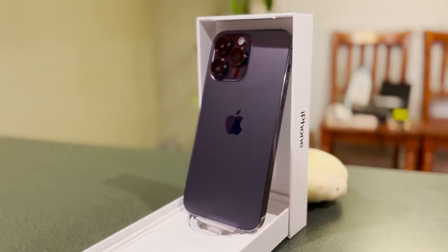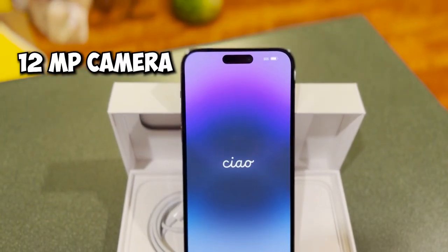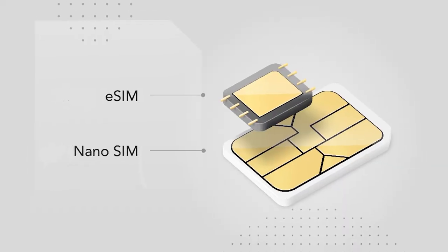The iPhone 14 Pro Max is equipped with a 48 megapixel camera and a 12 megapixel front-facing camera. They got rid of the traditional SIM card tray and introduced an eSIM. So if you open the box and you're looking for a SIM card, well, you're not going to find it.